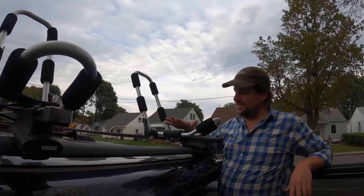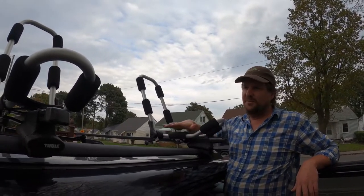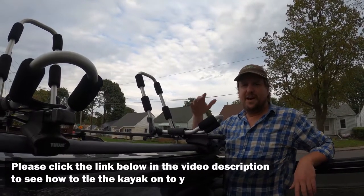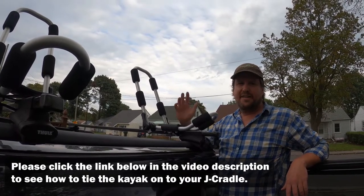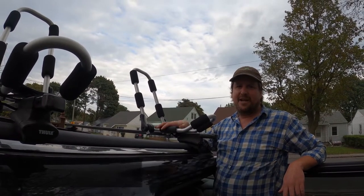I've just finished installing the second J-cradle on my roof. I've got the two on, and now I'm ready to put my kayak on. Click on the card to see the full video of how to tie a kayak to your J-cradle.